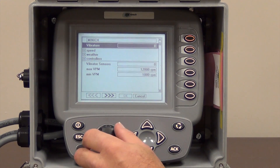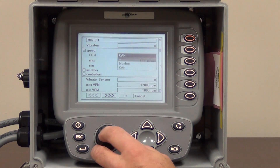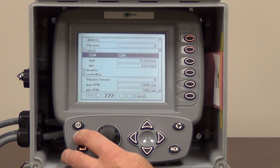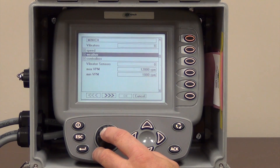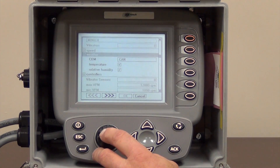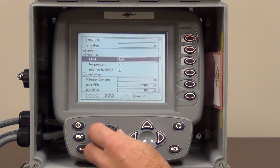We are going to accept that change. We have a speed wheel on this system, so we need to have CAN highlighted in here, which it kind of always defaults to that. We have weather on this system, which is a sensor that reads the ambient temperature and the relative humidity. We want to make sure that says CAN and have both of these boxes check marked down here.